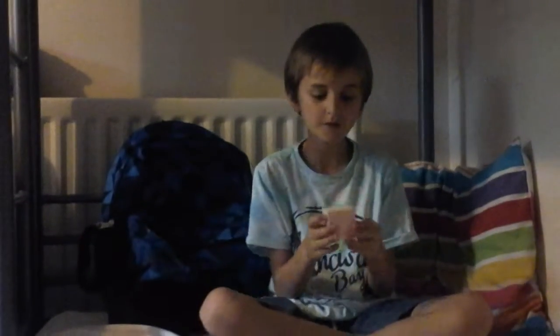Hello everybody and welcome back to my back to school haul. Today I will be showing you all my cool stuff, but this is only the serious stuff that I definitely need. I might do some fun shopping later, but this is all my stuff so far, so I'm gonna show it all to you.